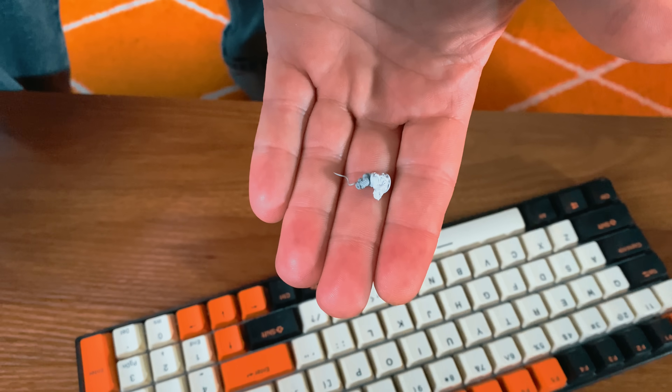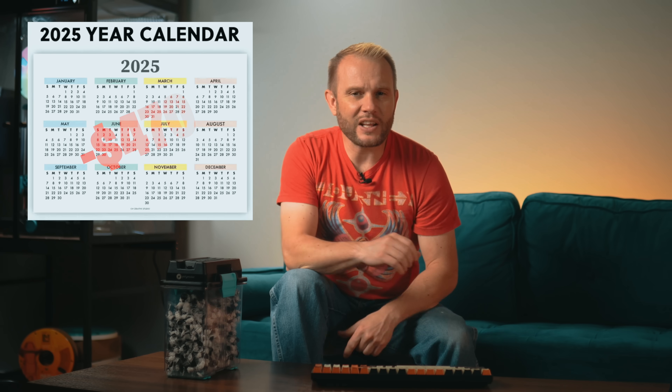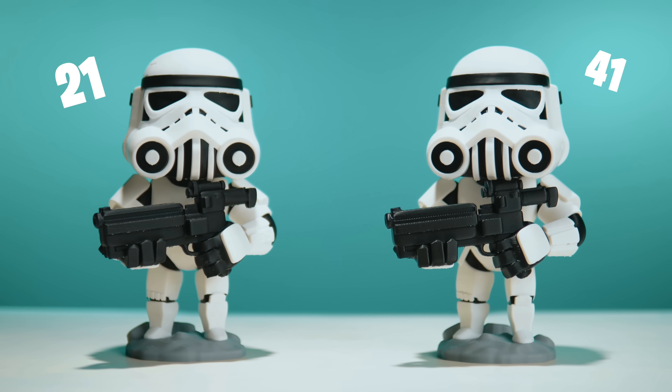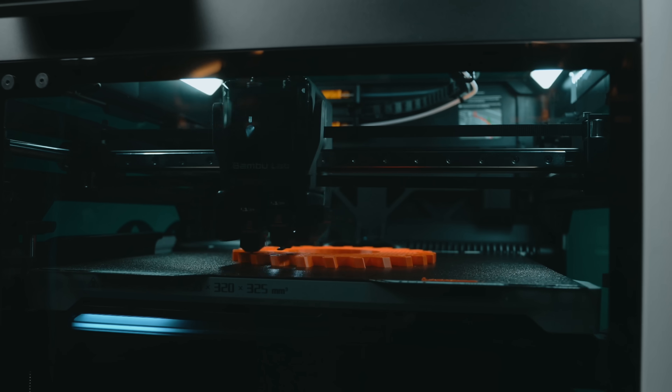Let's break this down. I saved every bit of purge from both prints and it's actually pretty shocking — the difference between what the P1S wasted versus what the H2D needed. That's almost 500 grams difference every time you run a job like this. At roughly $20 per kilo, that's about $9.40 in waste per print. Multiply that by just 50 prints a year and that's $470 in lost filament — gone. And that's just the material. The P1S took nearly twice as long to finish the same print: 41 hours versus 21 on the H2D. Even if your time isn't billable, your machine's availability and runtime still matter.